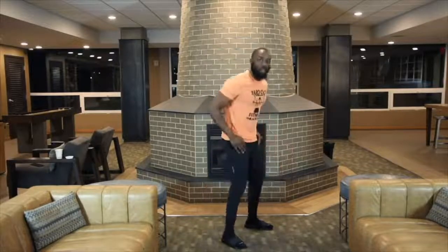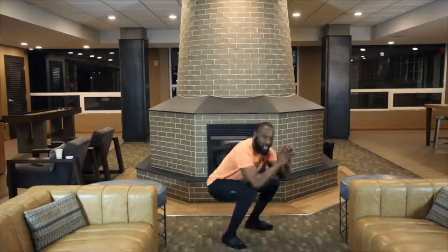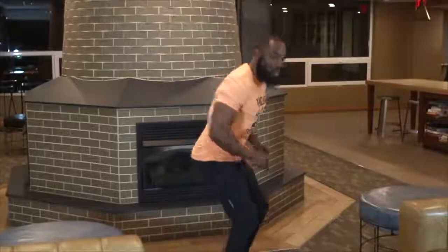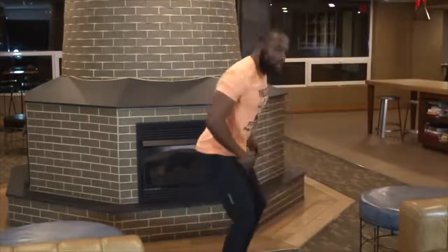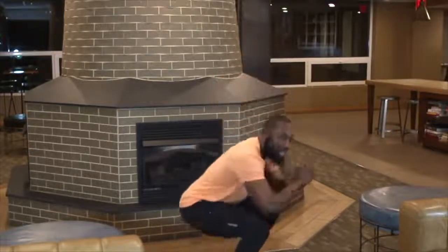I'm going to show y'all how to break this down. We're going to take our time, run through it, have fun, and chase this burn. Next set we got 20 squats. Ready, set, deep breath. Yard Out, let's go. 1, 2, 3, 4, 5, 6, 7, 8, 9, 10. Come on y'all. That's 45 squats already. Deep breath. Breathe. That's 45.